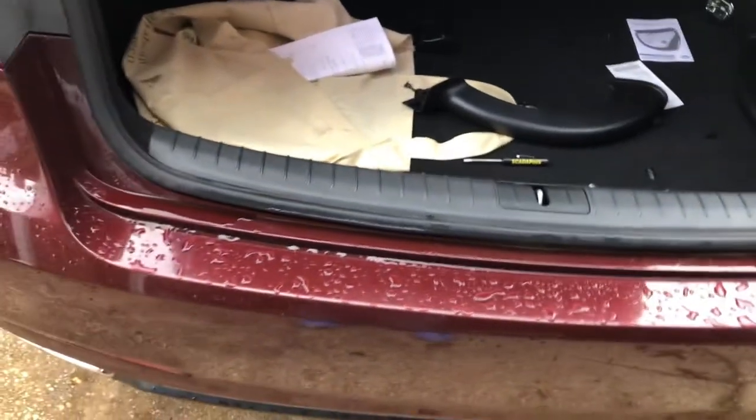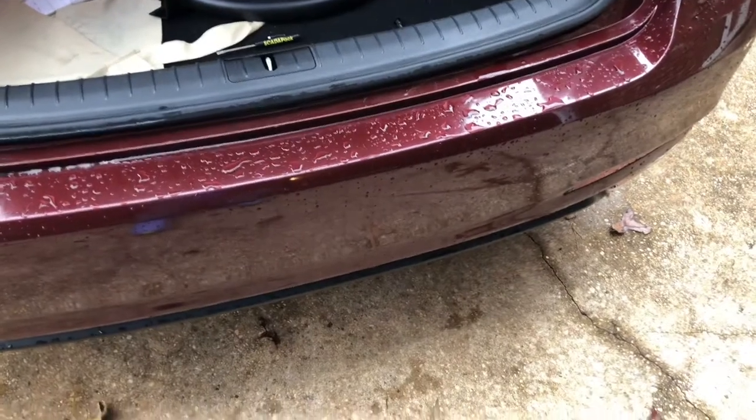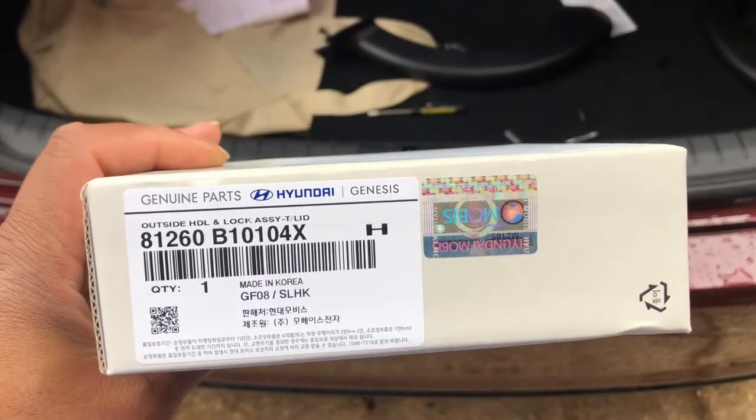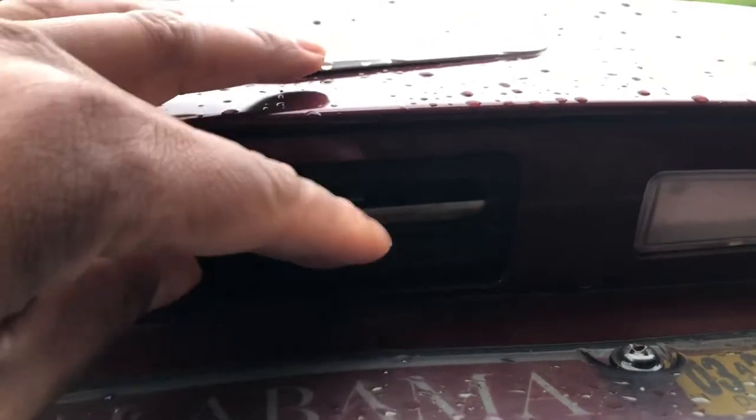Today we're back on the Genesis G80 and what we're going to be replacing is the trunk release button. This is the part number. The reason why we're replacing it is look at this one — it's all broken, rubbing, everything just tore up. So we're going to be working on taking it out.